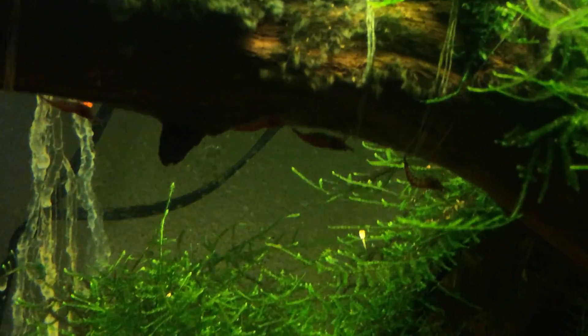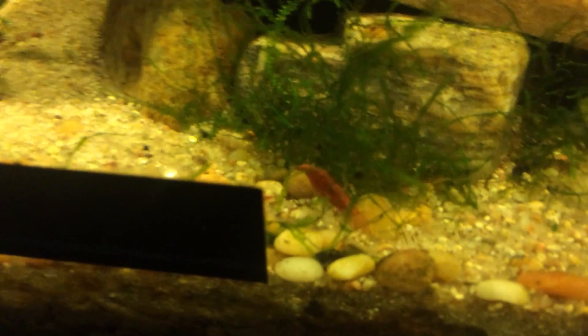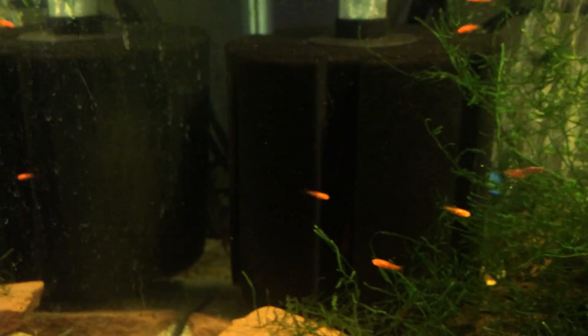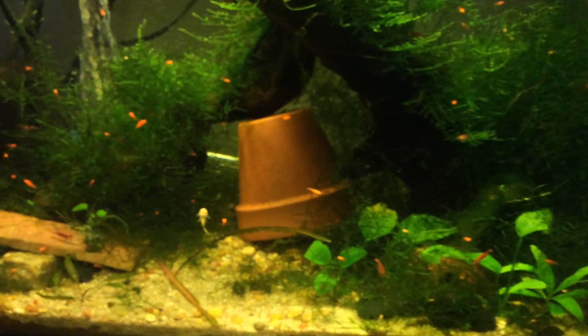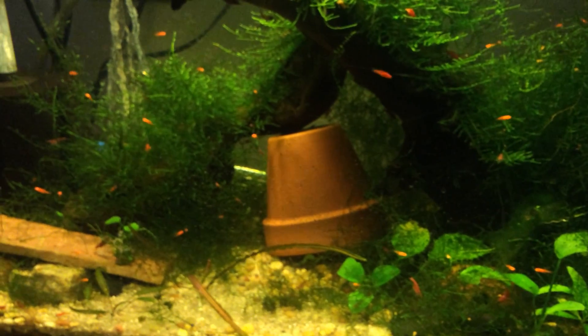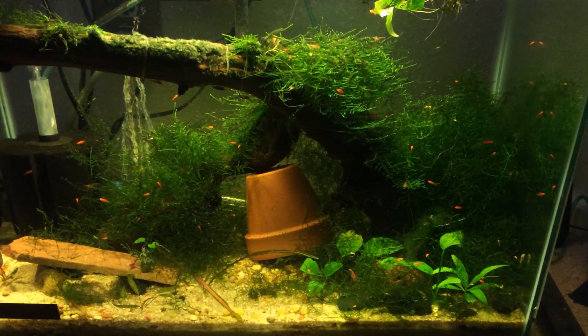There's one right there in the middle, there's one up front here that's berried, and there's one on the filter in there that's berried. There's one over here I can just see right now. So these guys are going crazy and breeding like cherry shrimp. You give them no predators and plenty of java moss and they'll do a good job for you.